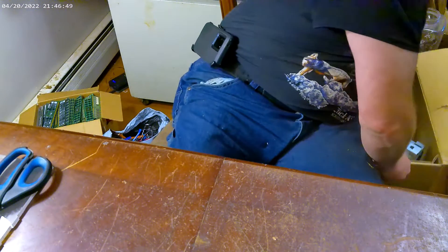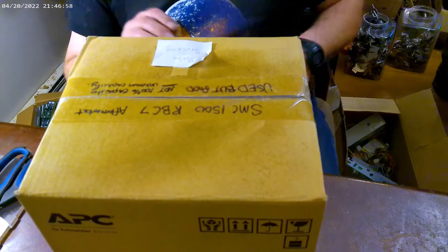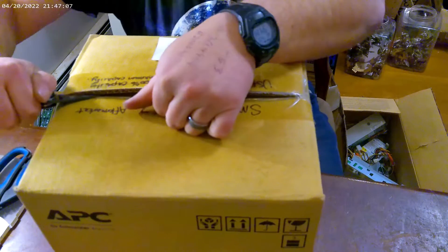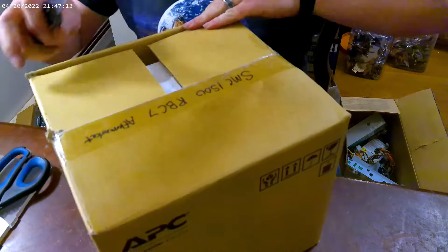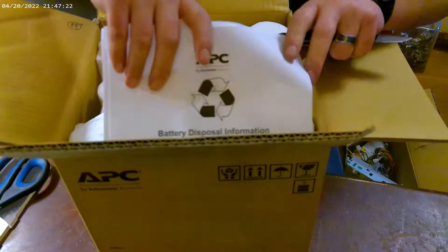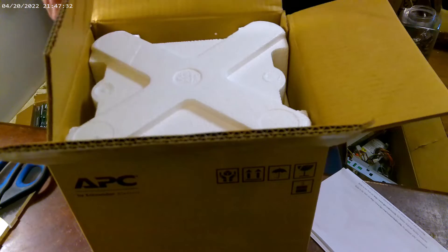Oh, ho ho ho ho! So it says 'used but good' — aftermarket, not 100% capacity. Wow, alright. This is definitely a little something different.